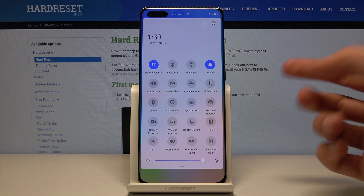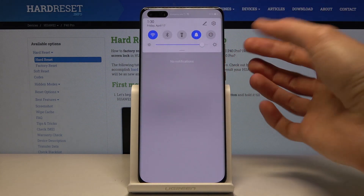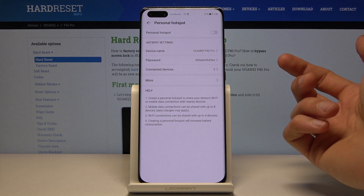From there you can hold it — I just enabled it by mistake. When you hold it, it takes you to the settings, as you can see where I am right now.